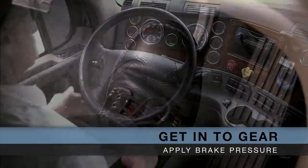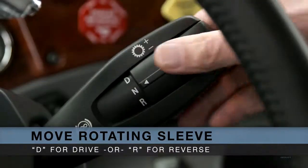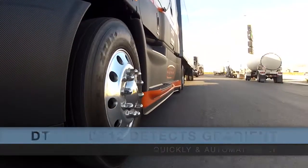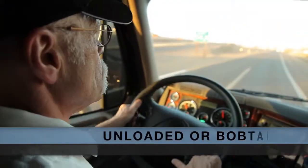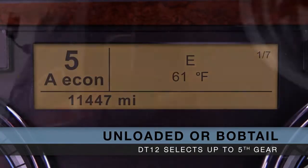To get into gear, first apply brake pressure, then move the rotating sleeve on the gear selector stock to D for drive or R for reverse. The DT12 will quickly and automatically detect the gradient you're starting on and select the appropriate starting gear ratio, usually second. In an unloaded or bobtail situation, the transmission may select up to 5th gear to start the vehicle rolling.